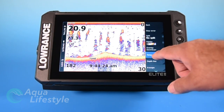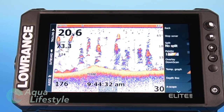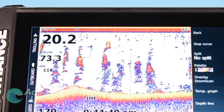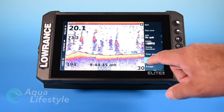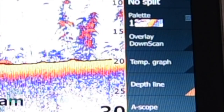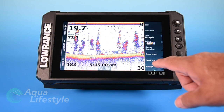Now if we hit temperature graph, you're going to get a temperature line. It's very hard to see in this demo mode, but there's a little red line up at the top and you get a temperature scale in the upper right hand corner on your scales, and it'll show peaks and troughs so you can find thermals easily. Next is the depth option — what that does is it draws a black line right on where your depth readings are. The 19.8 feet reading is actually showing us that black line right on the far left of the screen, and you can turn that on and off just by touching the button.